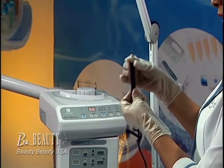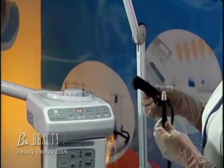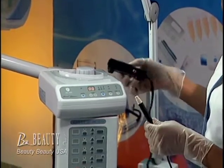An esthetician must have proper training to become proficient in this service. This particular method of electrolysis and skin tag removal is the shortwave method that produces thermocoagulation.